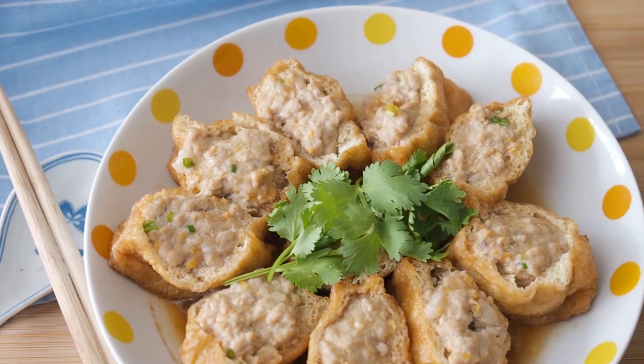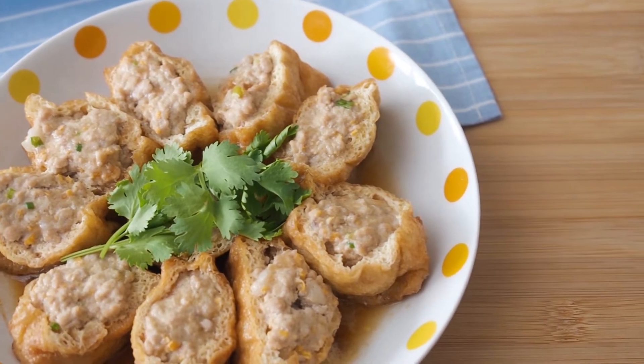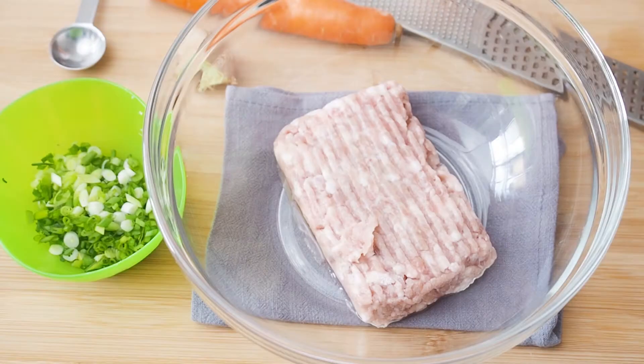This is Daddy from BusyDaddyCooks. Today we are making Steamed Stuffed Dofu Puffs. Let's start with the stuffing.